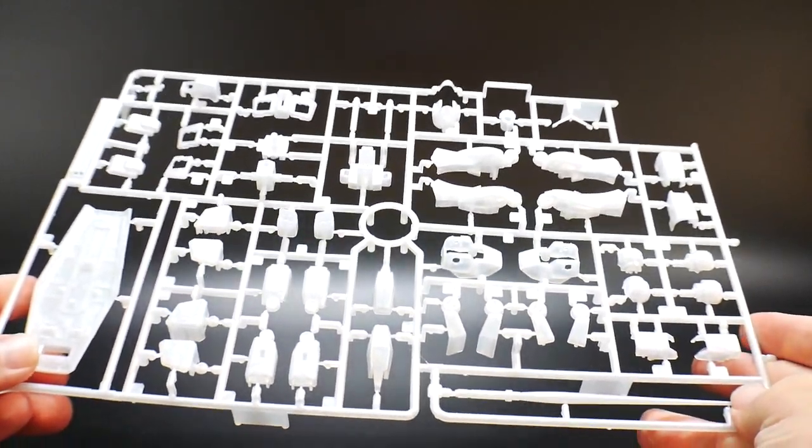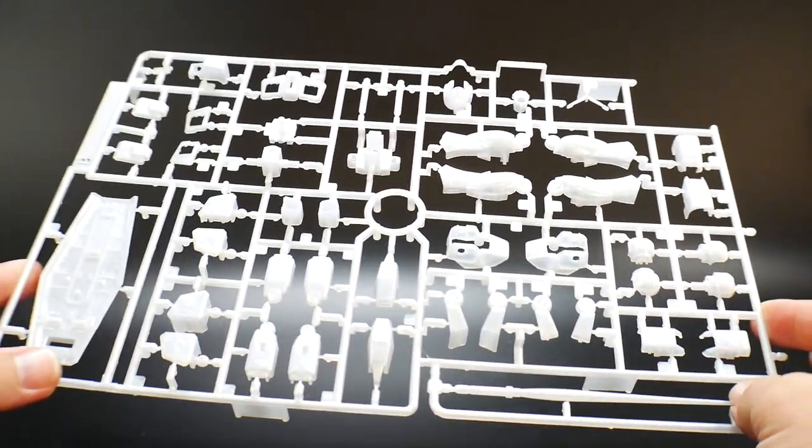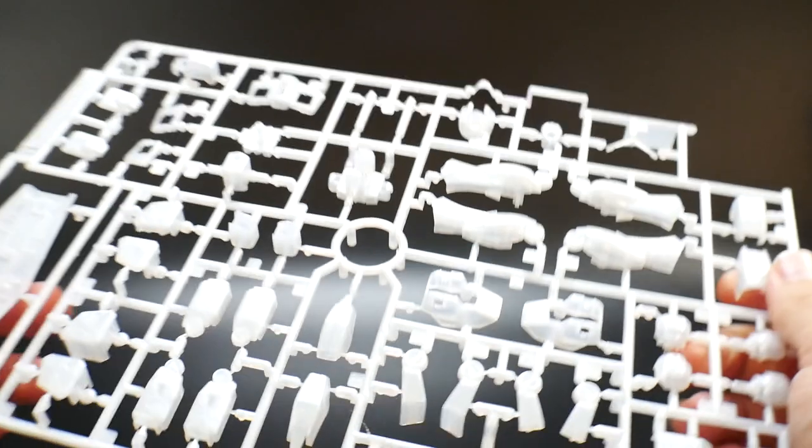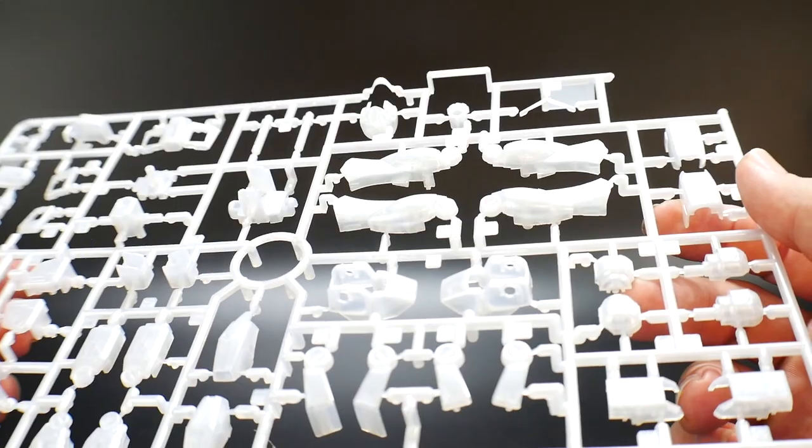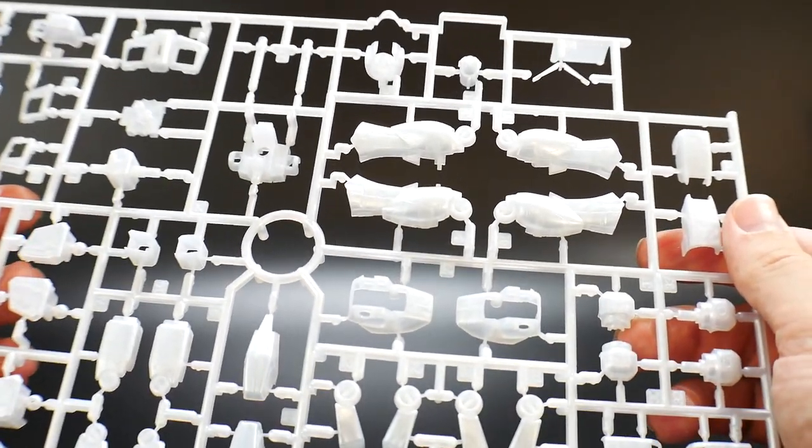Runner B is pretty much all a very clear pearlescent white. Overall I think that's going to look fantastic — it's really going to show the inner frame, so all those gray parts are going to show through and look really nice underneath it.